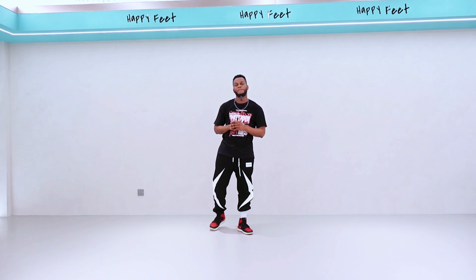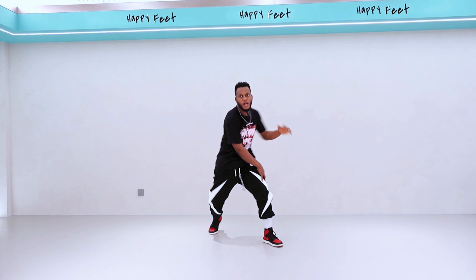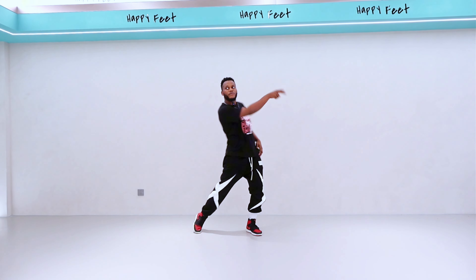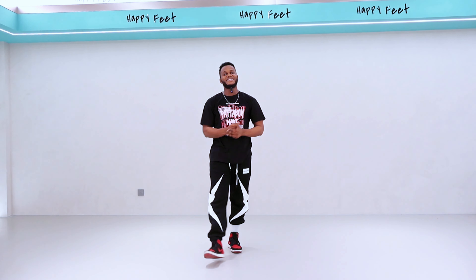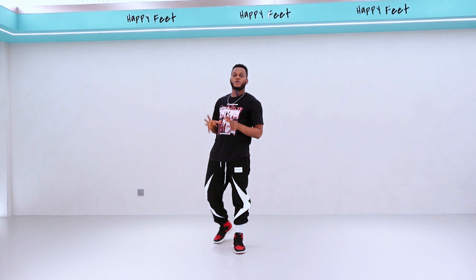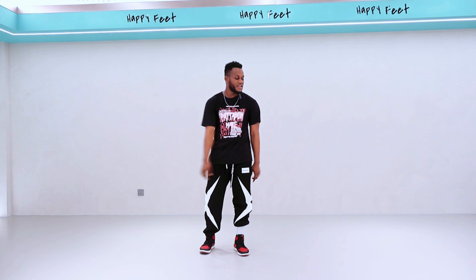Now we have to recap — bring everything from the top to the end, let's see how far we went. One, two, three, four, five, six, seven, eight, one, two, three, four, five, six, seven, eight, one, two — yes sir! I think it's easy, right? So guys, this was our choreography from the last class. If you want to follow along, go download 'Freak' by Chris Brown and Joyner Lucas.